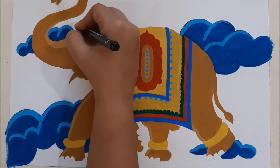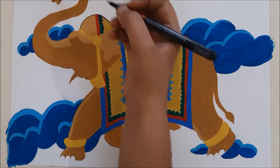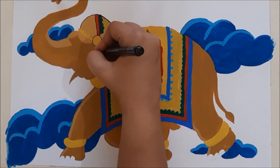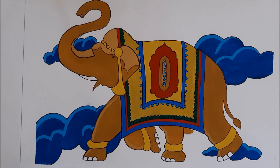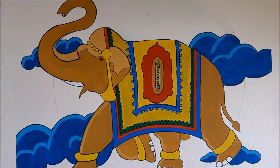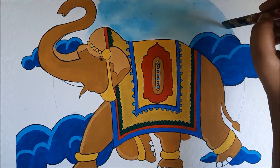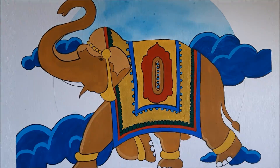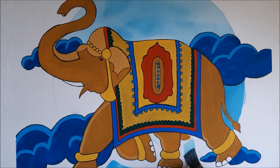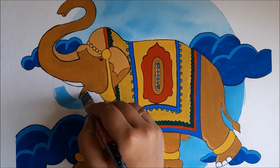When I visited Amer Fort in Jaipur, I saw elephants painted on the walls — not exactly like these, they were far more detailed and far more beautiful, but I really wanted to paint something like that. So I decided to make an elephant as my next painting. Have you ever tried gouache colors? Did you enjoy using them? Let me know in the comments below.